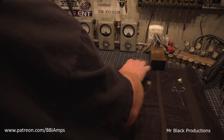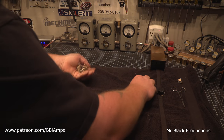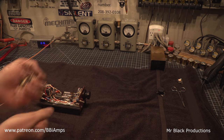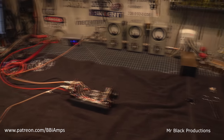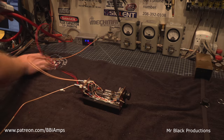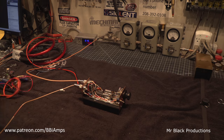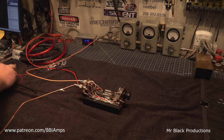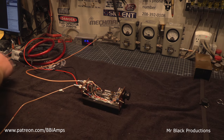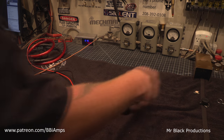Set those aside, the rest of the stuff can all go in the trash. I replaced all the screws, all the hardware, all the ground nuts, coax connectors, half the caps — everything on this little tube hill that can go in the trash.